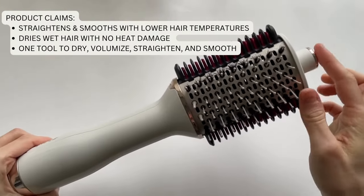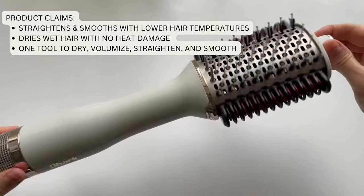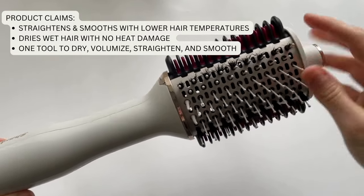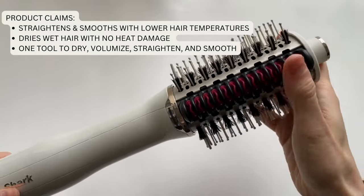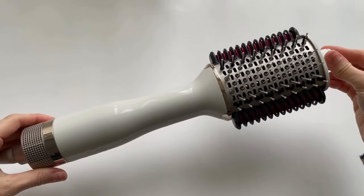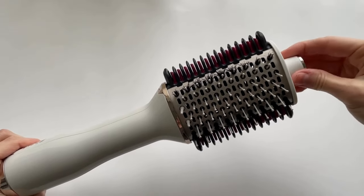This is the Shark Smooth Style tool. It has a brush with nylon bristles and boar bristles to grab and smooth the hair. It has a heated smoothing comb technology with ceramic coated plates designed to maximize hair volume and add shape to your hair. It also has a cool touch tip you can hold onto for more control while styling.